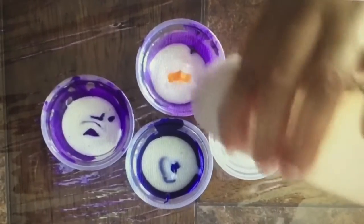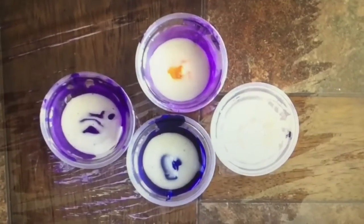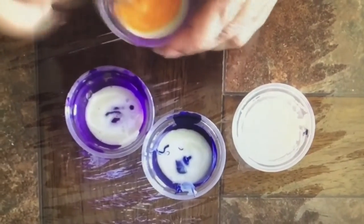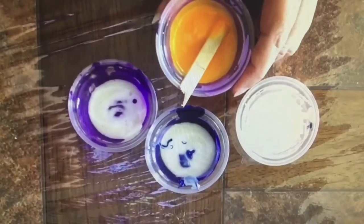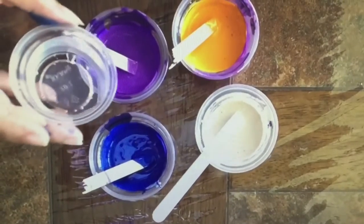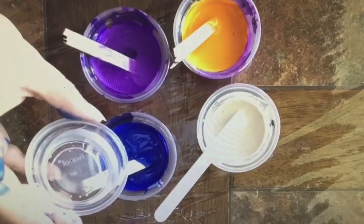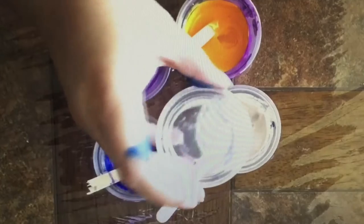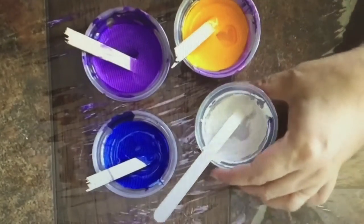I'm showing you here — I'm just going to incorporate the medium with the paint like so. And then I'm going to add a little bit of water, about 10% or so per color, until I reach the viscosity that I'm looking for, which is about warm honey.